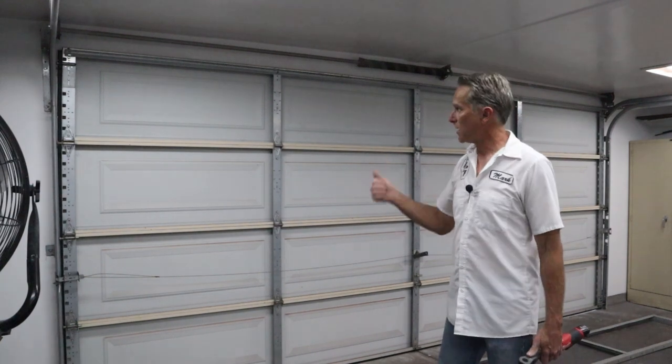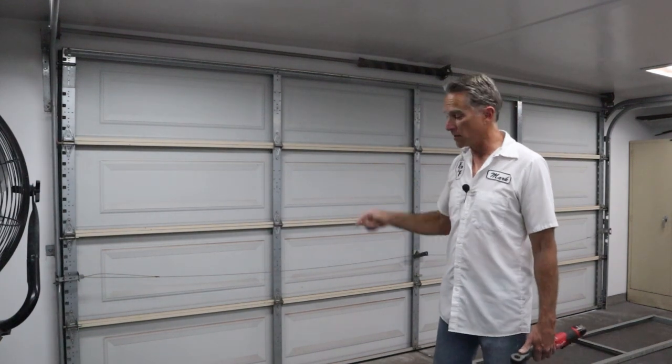Once I put it up, I tend to leave it up for a while. I can easily take this down by myself and swap it out as many times as I need to. Right now we've just got the cab and doors to paint, and I want to make sure they come out perfect with no bugs at all. That's why I'm going and putting this up.